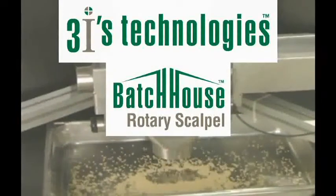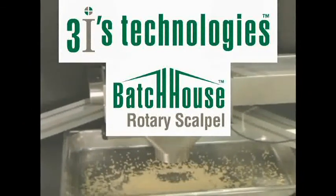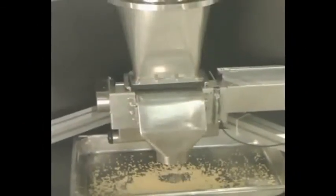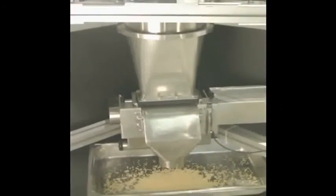Three Eyes Technologies presents its award-winning Rotary Scapple Metering Feeder. The Rotary Scapple is ideally suited for precision delivery of powders, granules, and pellet materials to batch or to package.